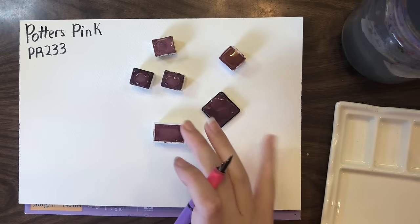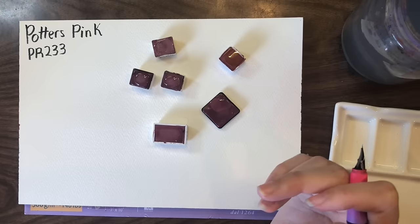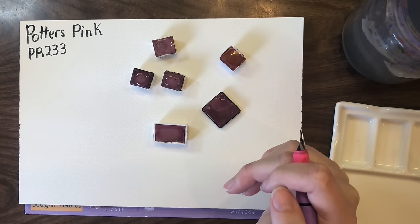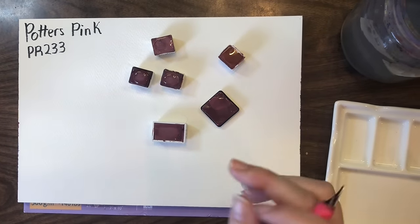Potter's Pink is definitely a color that needs to sit for probably three or four minutes with water on it just to soften. You'll often hear people say that it re-wets really badly from pans and you should use it from a tube. I find that as long as I let it sit, it re-wets just fine and I don't really have any issues with it.